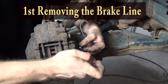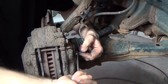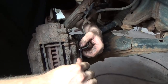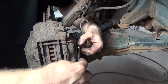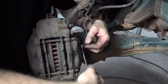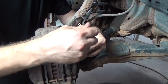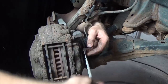So we have a 10 millimeter line wrench, and a lot of times these will fight you. So far we're doing pretty good. I'm just going to give it a little shot of penetrating oil and work it back and forth. Unless you want to replace the lines right away — if you rush this step you will twist them right off, almost guaranteed on something this rusty.